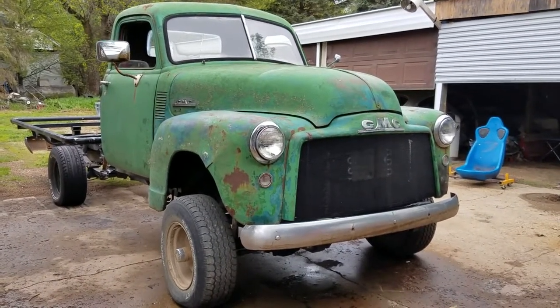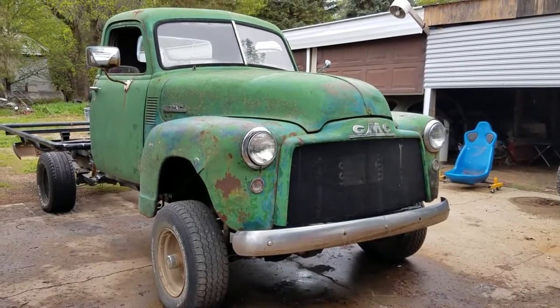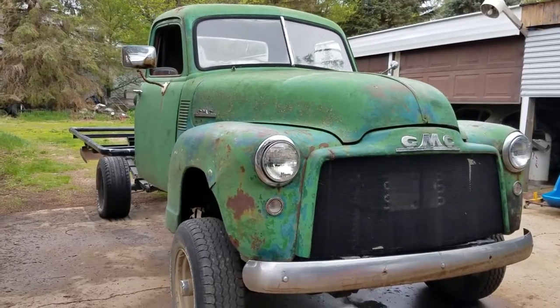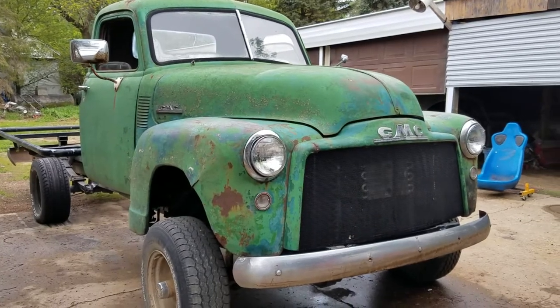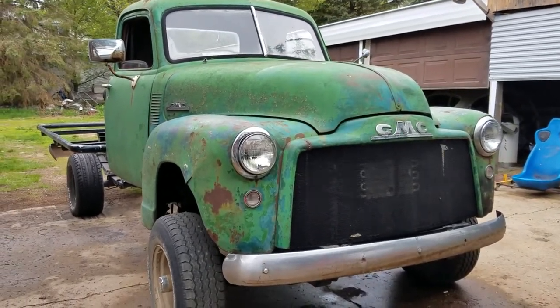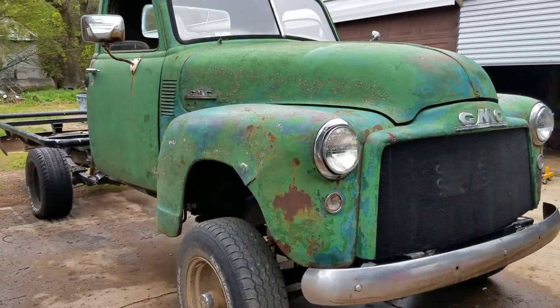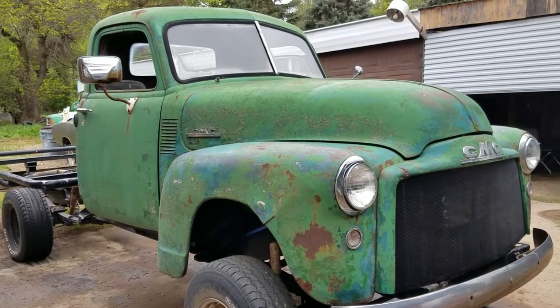Here it is — this is my 1950 GMC. I got my '47 Chevy pretty much all done, so now I have my '50 GMC that I started to build last fall, pulled back over in front of the shop.